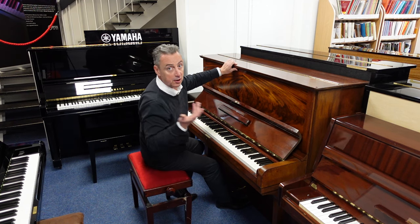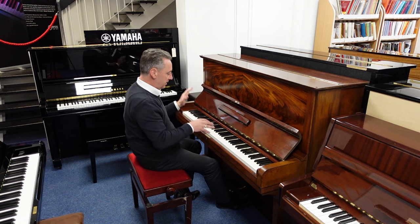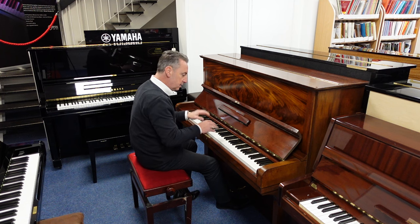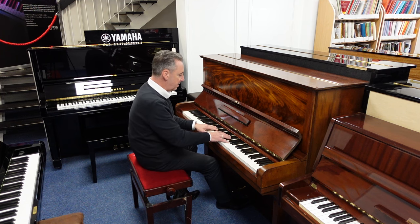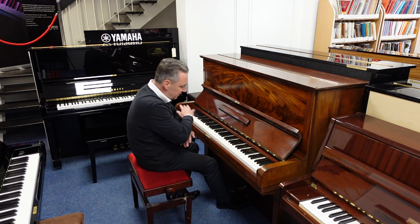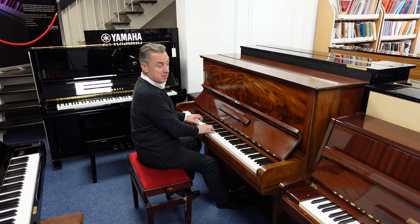Honestly, it's really clean. If you look at the pictures on our website, you'll see what I mean. It's really clean and it's a nice piano to play. Listen to that depth — it's lovely and balanced all the way through. So you can do all the styles.